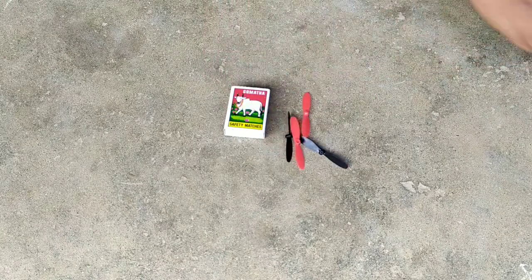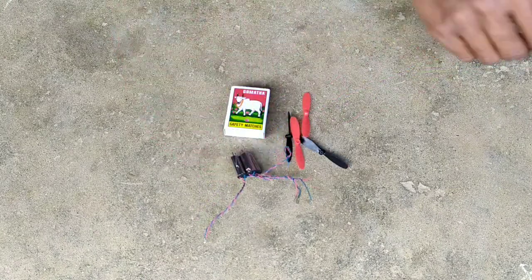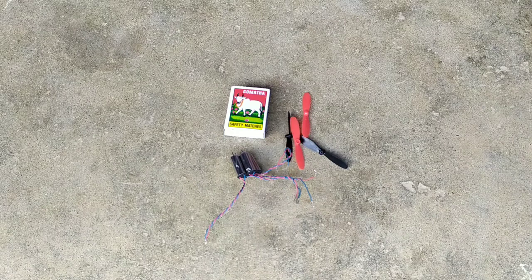Hi guys, my name is Mohan. Welcome to Moho Tech. In this video, I'm going to make a very nice drone making video.